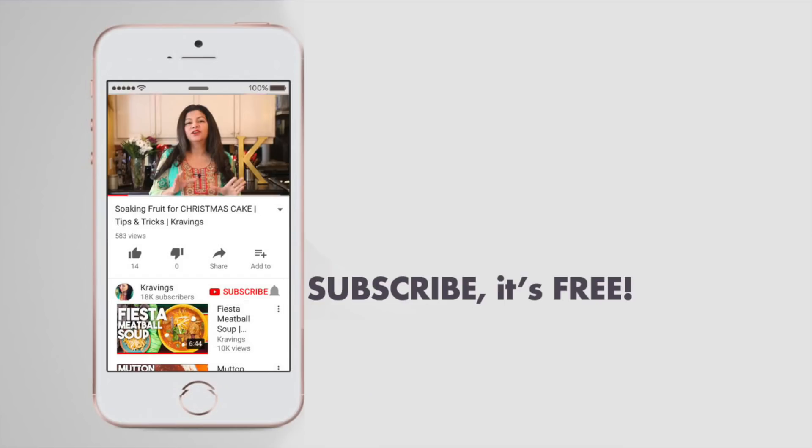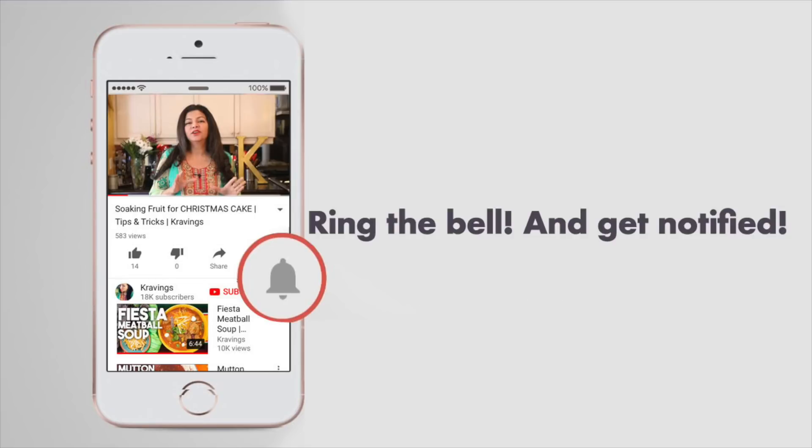Before I go any further, please make sure that you subscribe to my channel. I upload new videos every week. Also ring the bell — that's YouTube's bell icon that will notify you every time I upload a new video. Now let's get rolling.